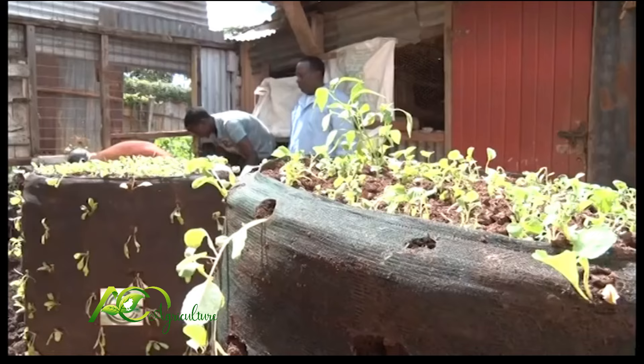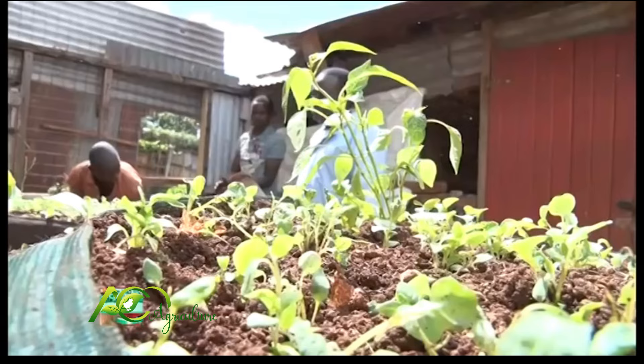These seedlings are about two days old and they can even stay for a week.